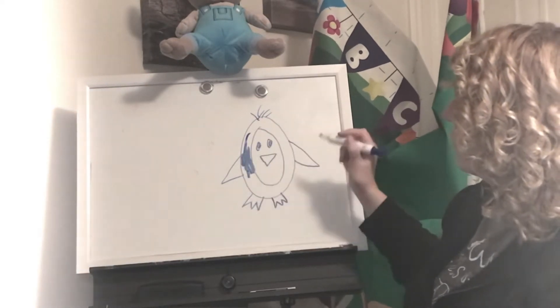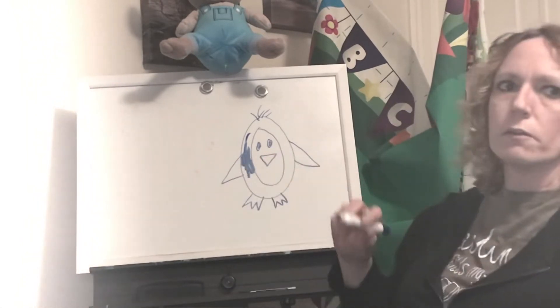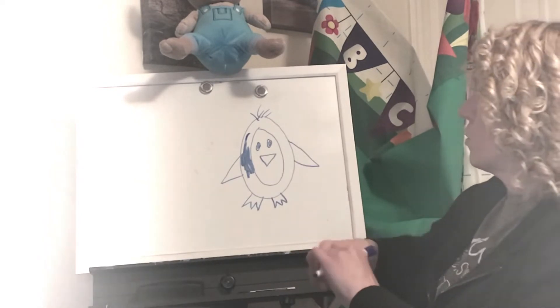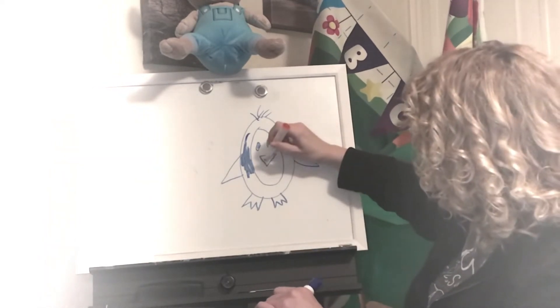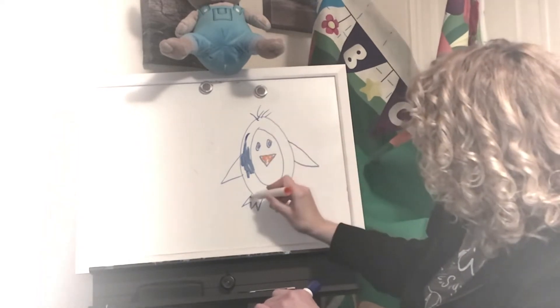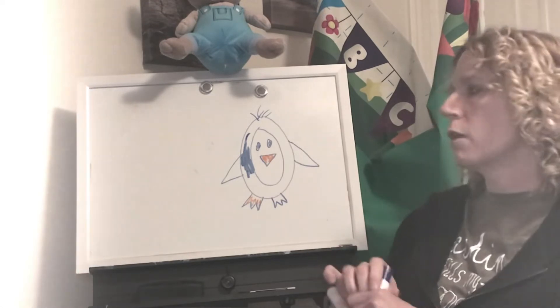Not the inside though, because then that would be coloring his white part, and we don't want to do that. So I would color it all in and then I would use orange for his beak and for his flippers to color in. And then this is another way I draw penguins.